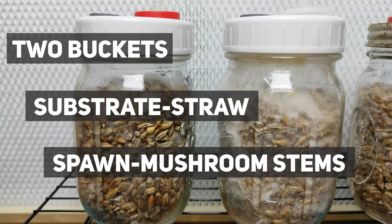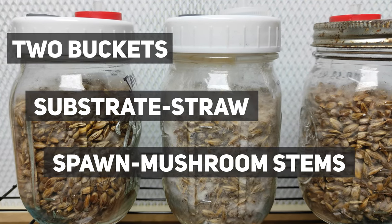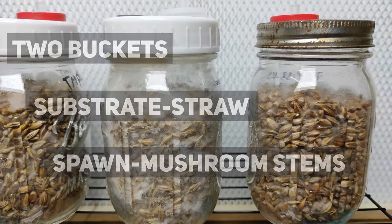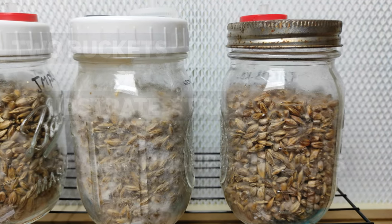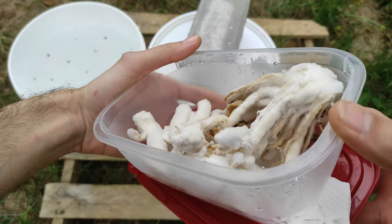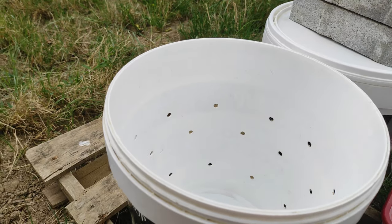The most common choice is grain spawn, but the problem is it's not the easiest thing to make at home, so for most people the only way to get it is to buy from a supplier. But if you don't want to buy or make your own spawn, you can use the mushrooms themselves — and that is what I am going to do here. I am going to use mushroom stems as my spawn.